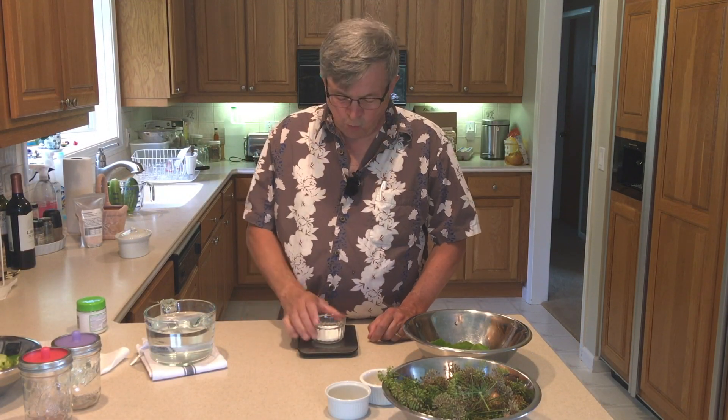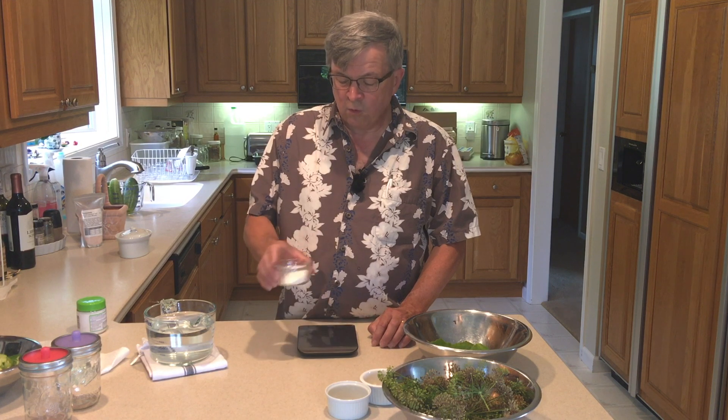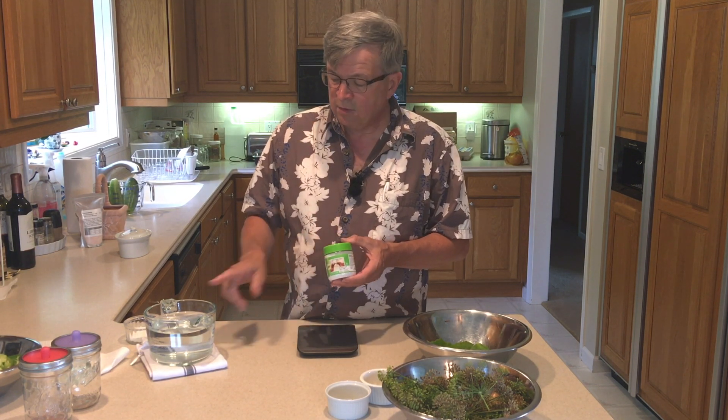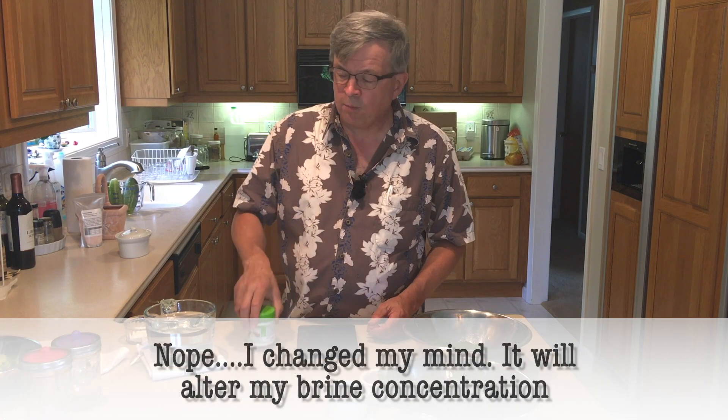Pickling salt weighs 20 grams per tablespoon. The brine concentration I want to keep a crunchy pickle is about three and a half to four percent, so I'm going to use 40 grams of salt to four cups — one quart — of water. There's also something called Pickle Crisp, which is calcium chloride. The USDA says it's safe for fermenting; you'd use one quarter of a rounded teaspoon per quart of water.